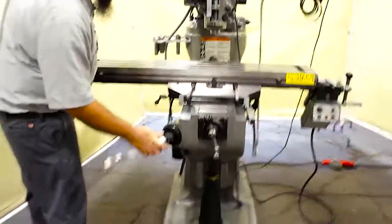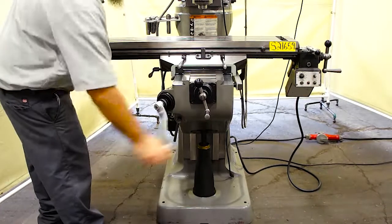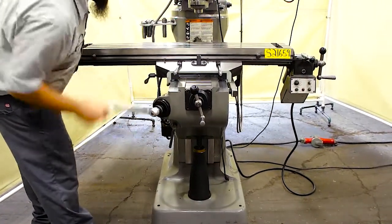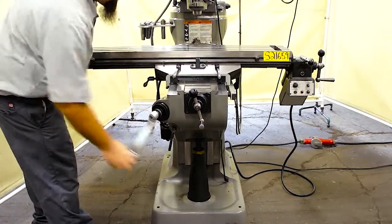The head also goes up and down, which is your Z-axis, with ease. This is also a brand new handle — this machine came in missing a handle. As you can see it drops with ease and goes up with ease.